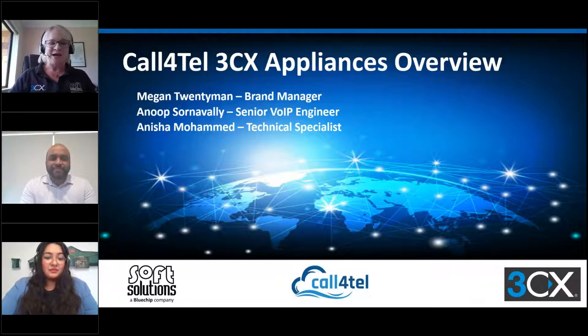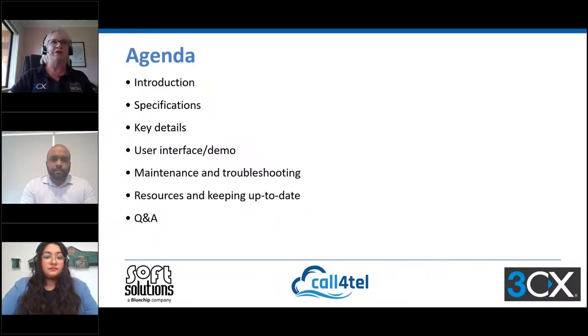We're going to zoom through the presentation and have a look inside the Calfortel 3CX appliances, which we're pretty excited to have signed a distribution agreement for, and we've got some new things coming. Just a quick look at our agenda today: we're going to do a general introduction and look at the specifications of the units and the key details.